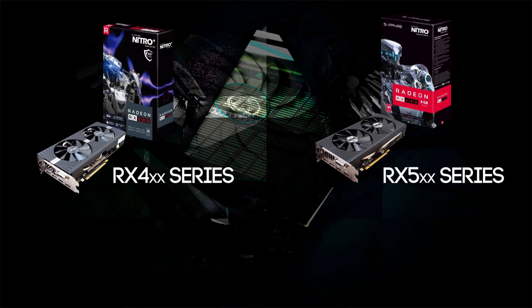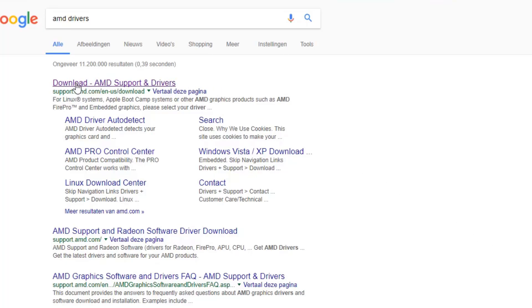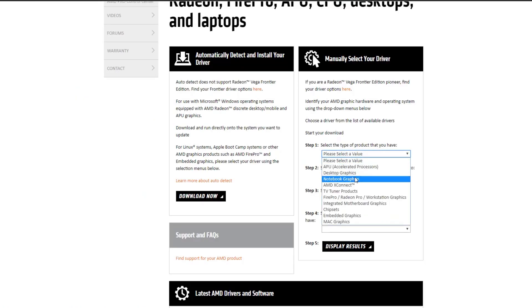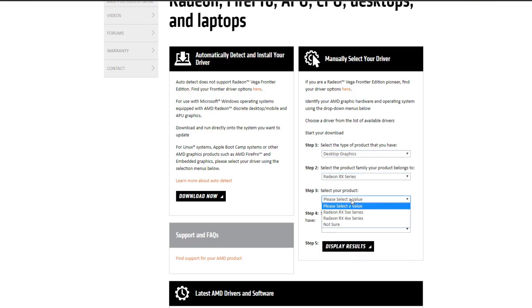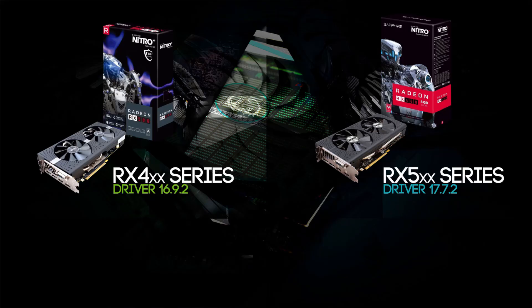The RX 400 series and the RX 500 series are getting different drivers from the AMD website. You can go to AMD and download the latest drivers for your RX 500 series, and you will notice that the driver is 17.7.2. But if you download the RX 400 series driver, like the one I am using, the 16.9.2, you will have a completely different story.